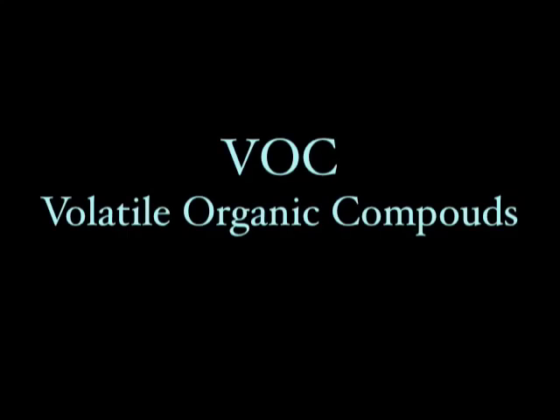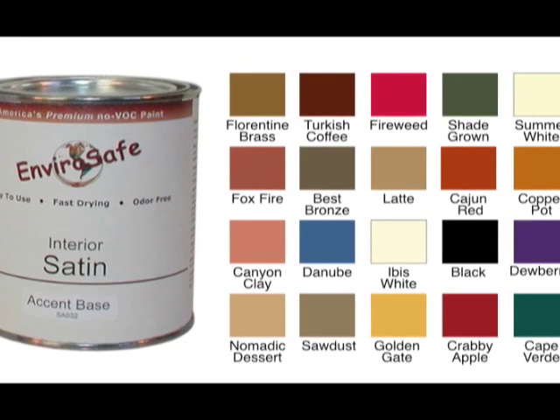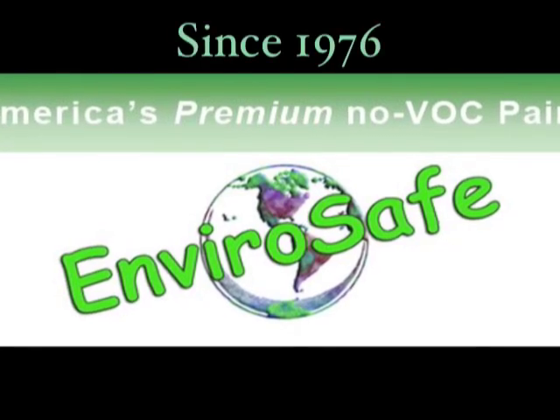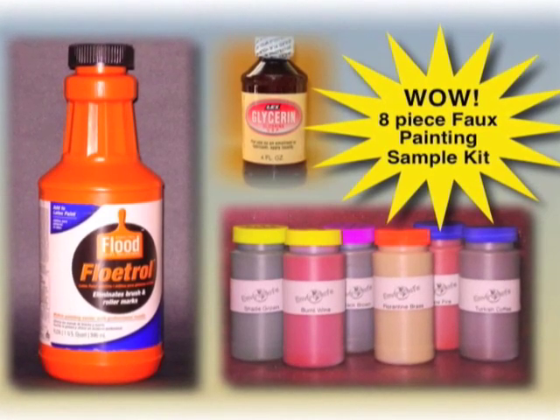VOC stands for volatile organic compounds, which basically means how toxic the paint is. If you're artistically inclined, you can use acrylic paint and make your own colors, but most of us are not. Our website carries paint by EnviroSafe, who've been in business since 1976 offering low-toxic products. Purchase our paint sample kit and get six 4-ounce bottles of their paint to try out.